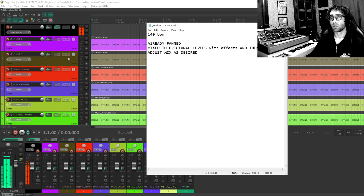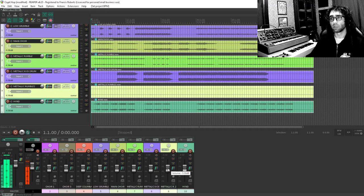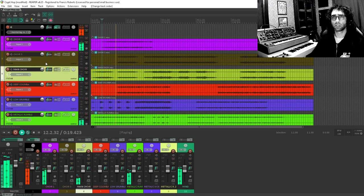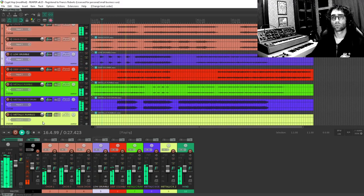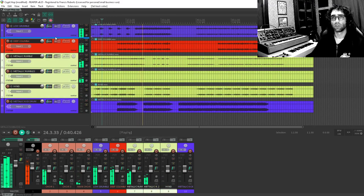The stems are panned and mixed to original levels with effects baked in, and there are separated tracks to adjust the mix as desired. So the starting point is to listen to some of this and get a feel for what it sounds like. I'll pull all my faders down by the same amount, and I'll do some organizing as I listen. Rumble and wind sound like they're going to fall into the sound effect category.